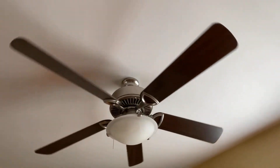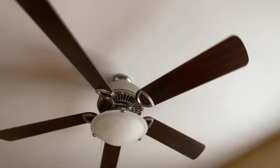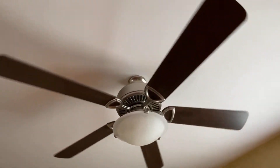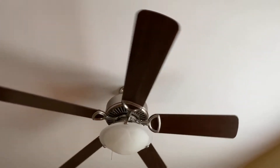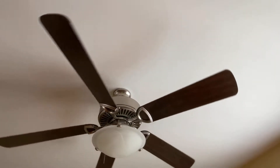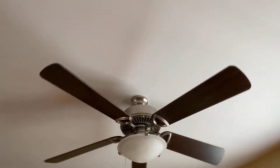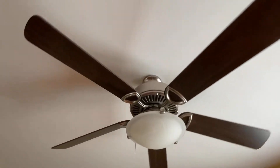Yeah, this is definitely going to be a shorter spin down so I'll probably do a reverse on this. It looks like either a couple of the blades are sagging a bit or it's just something else going on - I don't really know what.